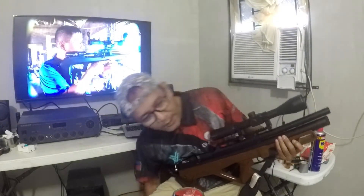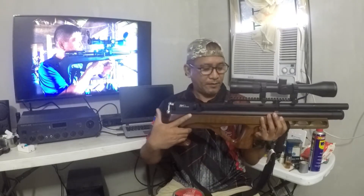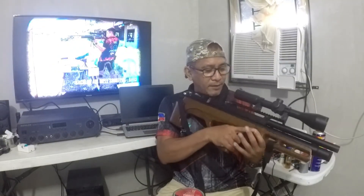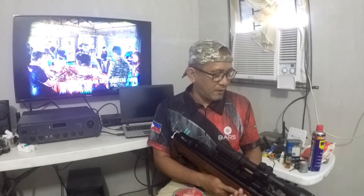The last time I shot a bullpup was around 2004 — my CO2 guns were bullpups back then. Ever since, this has been my dream. It's a different feel. There are pros and cons, actually.